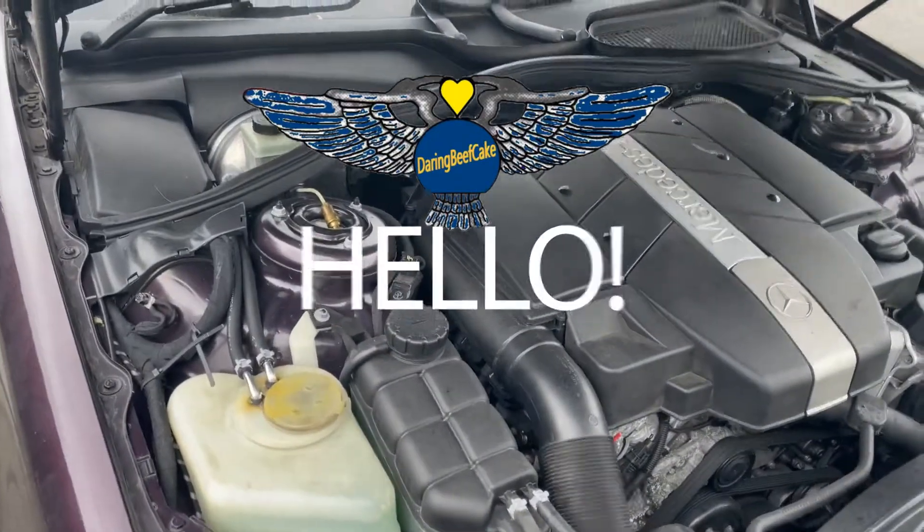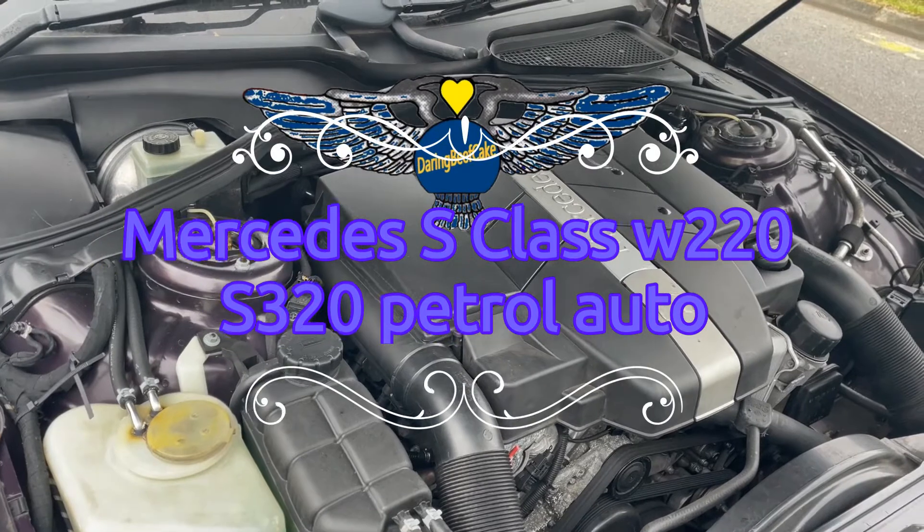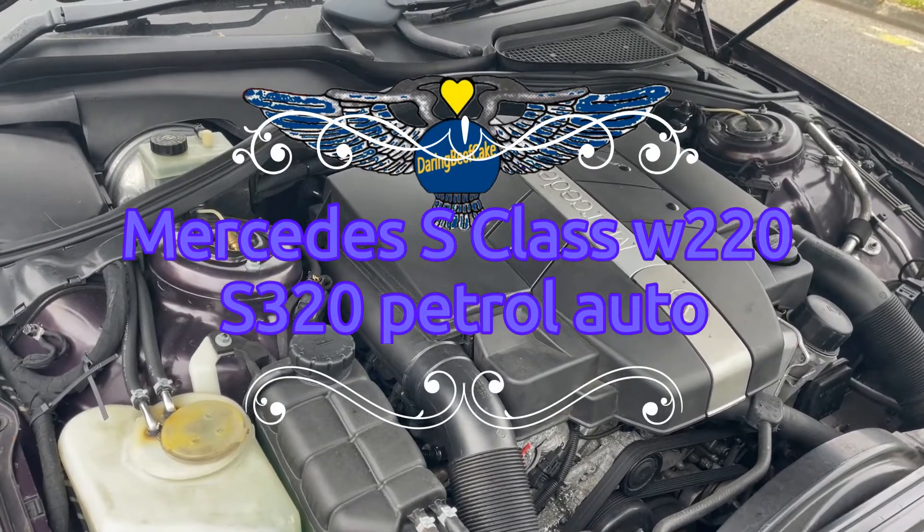Hi there everybody. Welcome to another video. In this video I have this Mercedes S-Class. This is a 2001 W220.